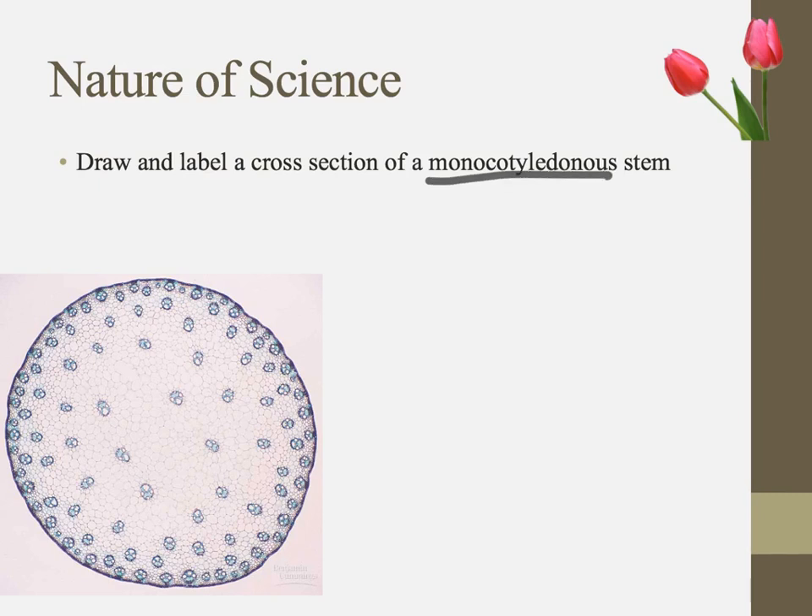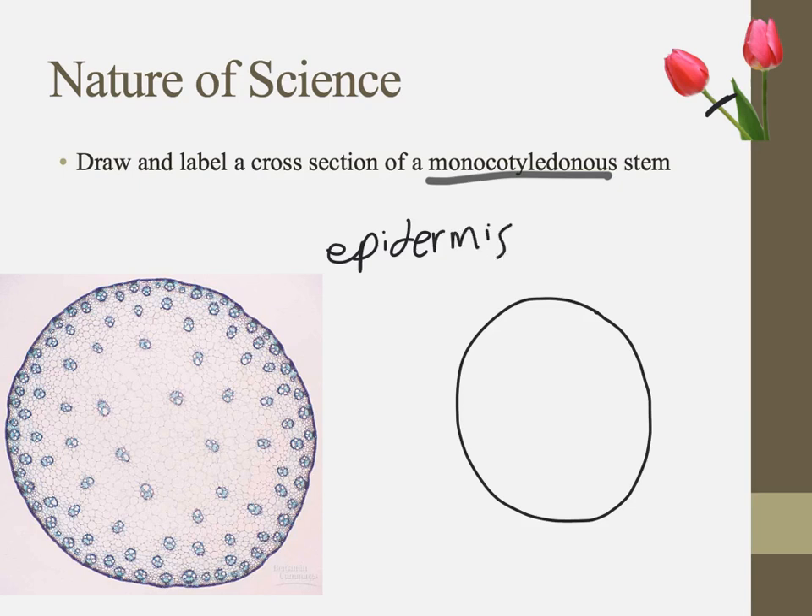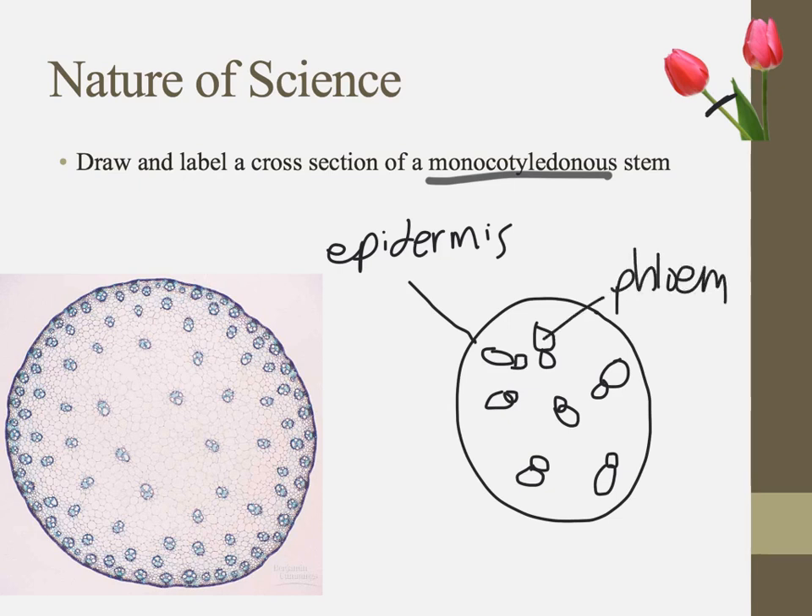Monocots are a little different. In a monocot stem cross-section, the vascular bundles are scattered throughout the stem rather than neatly arranged in a ring — there's no real pattern. These monocot vascular bundles are spread out, not nearly as organized as dicotyledonous stems.